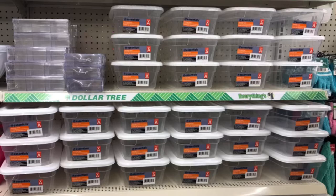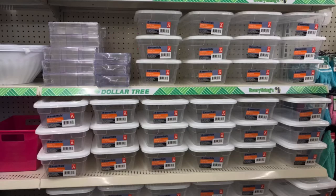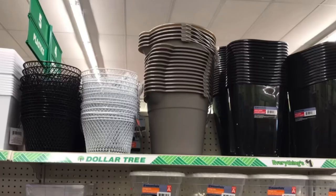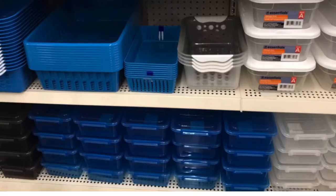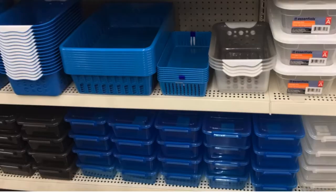And check out the acrylic organizers — great for makeup. And the shoe boxes. They had the wire baskets, which are great for chicken wire too. They had so much — even the styrofoam cooler for a dollar. And again, they had more lid-locking containers in several different colors.